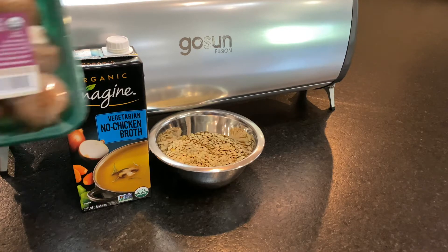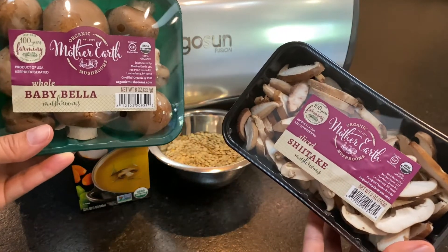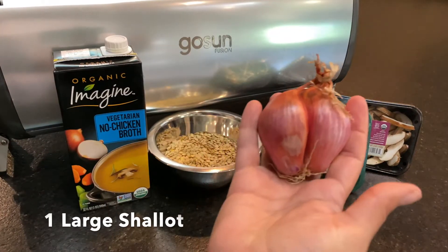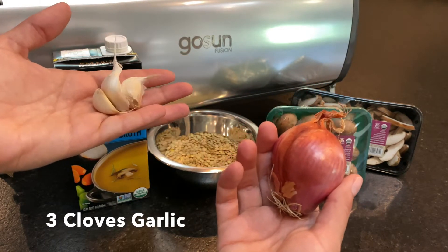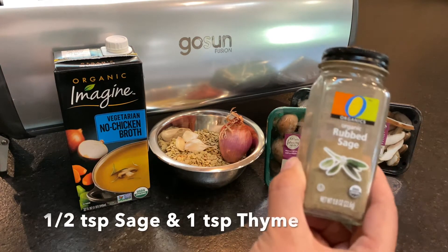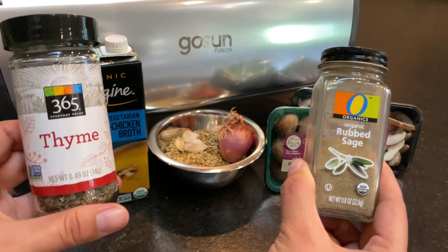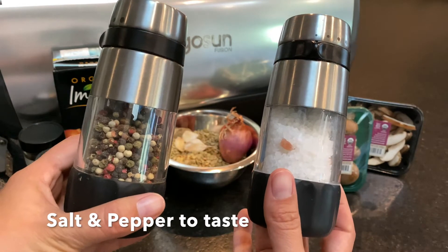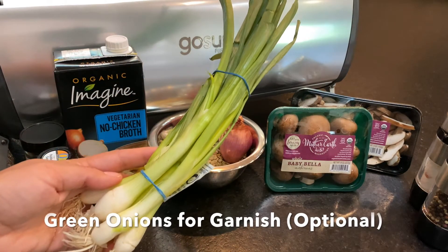Mushrooms — about four to five cups of mushrooms. Today we're going to use a combination of baby Bella and shiitake mushrooms. You'll also need one large shallot and three cloves of garlic. In terms of spices you'll need some rubbed sage and some thyme, a little bit of salt and pepper, and some green onions for garnish.